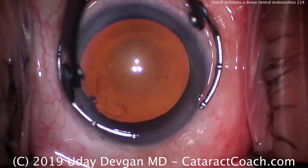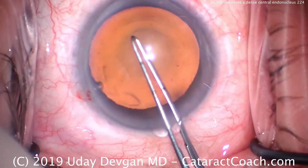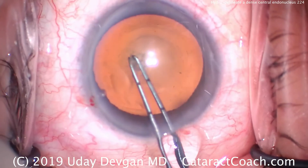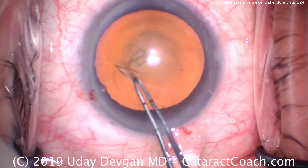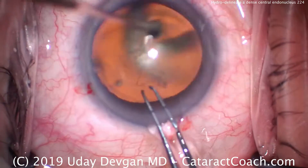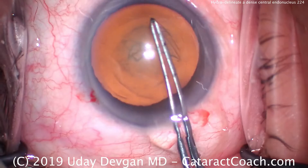When we do our surgery here, we want to separate out that dense central endonucleus. That's going to be removed very easily with the phaco probe and the chopper, while the rest of the epinuclear shell is going to serve as a barrier. Then that epinuclear shell can be aspirated out of the eye with essentially no phaco energy.